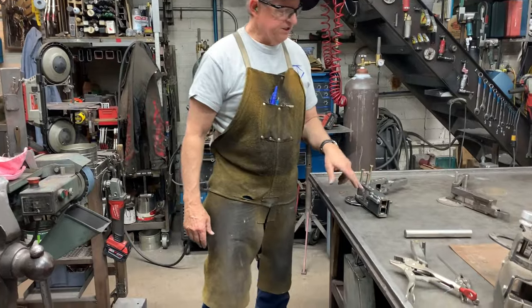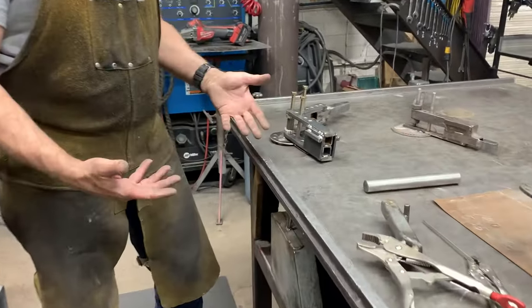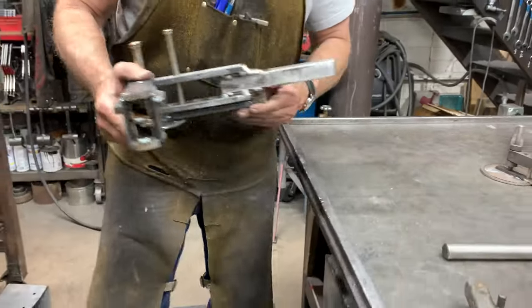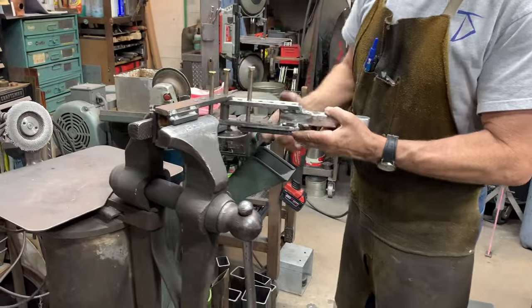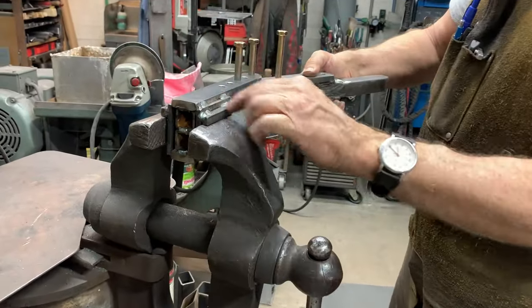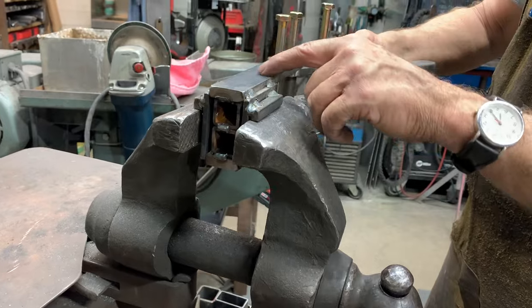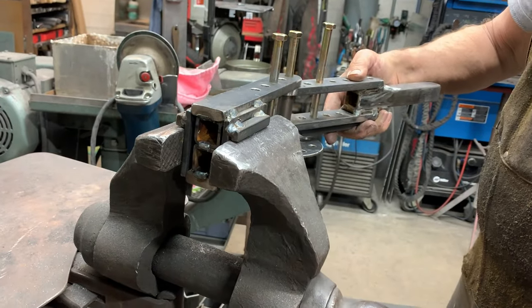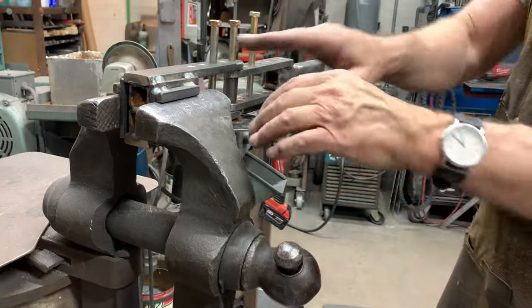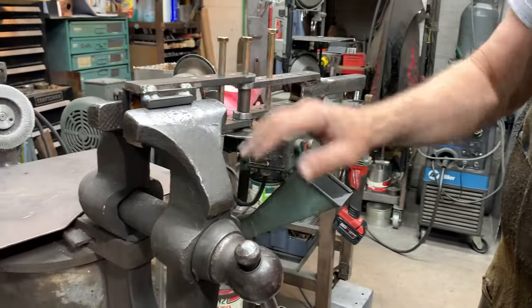One of the things we've considered in the bender is how are you going to hold it? You can clamp it to the table, but ideally, if you have a vise, you can set the block here. Notice I've got two pieces of three-eighths inch square bar that are welded parallel to the body of the bender. Then you can just set it on the vise, tighten it up, and your top bending can be done without any interference.